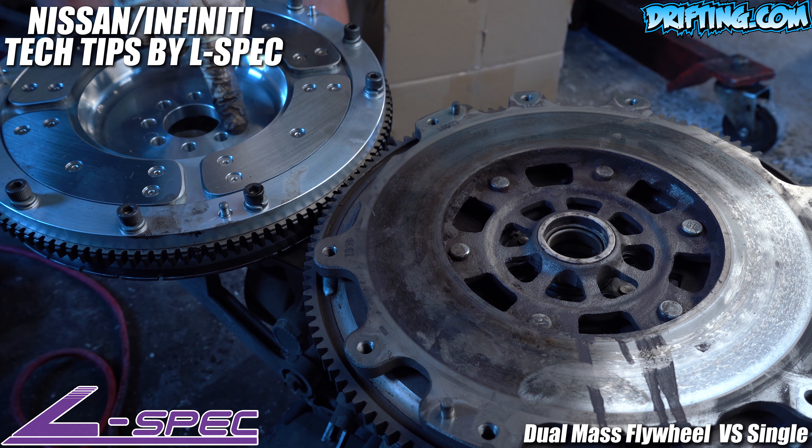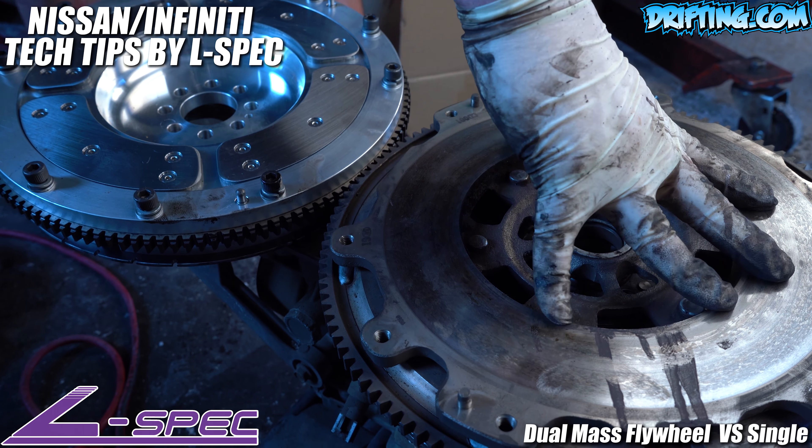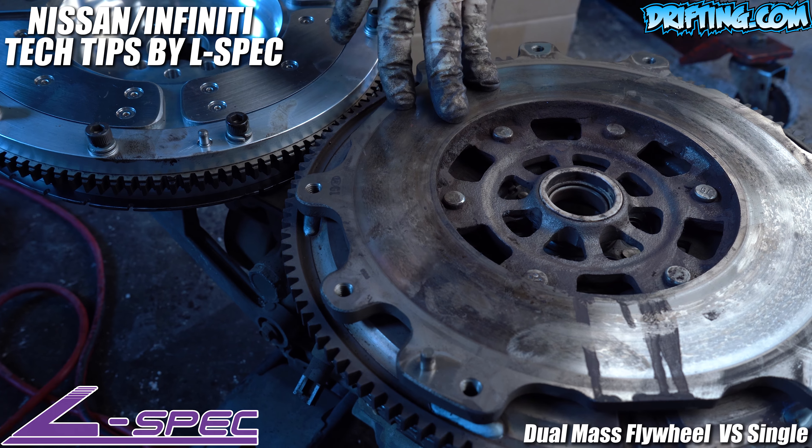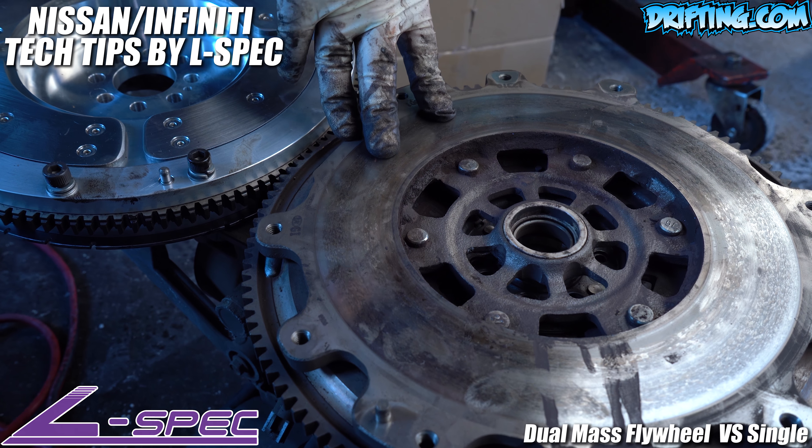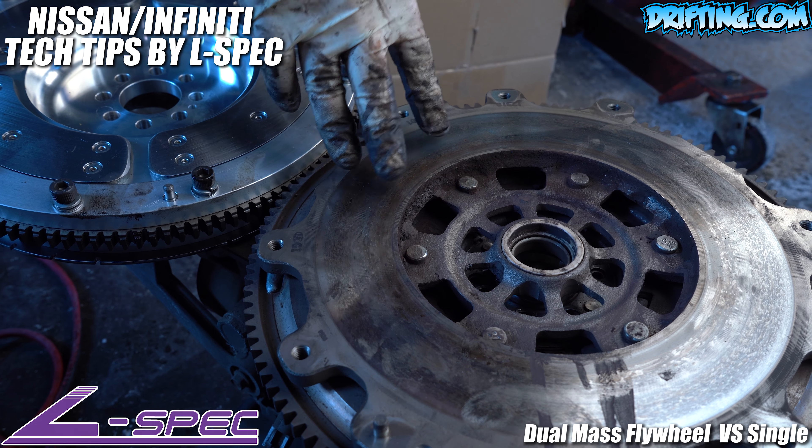This is a single flywheel — lightweight. This is a dual mass. The main reason for the dual mass flywheel in six-speed transmissions — all six-speed manual transmissions — is it reduces the chatter.